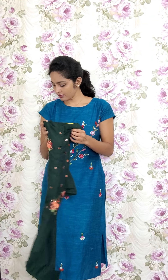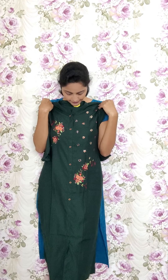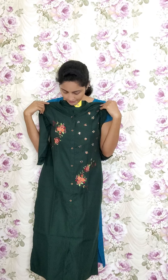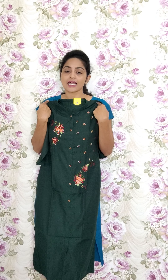One more color in bottle green — same fabric but little difference in the design of work. This is RE80 and the sale price is 1050.